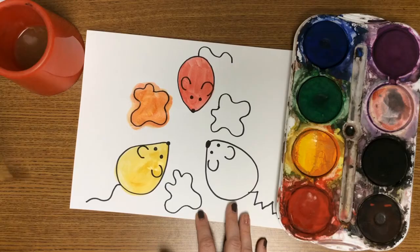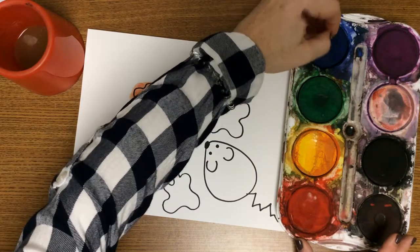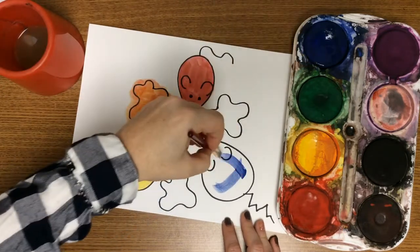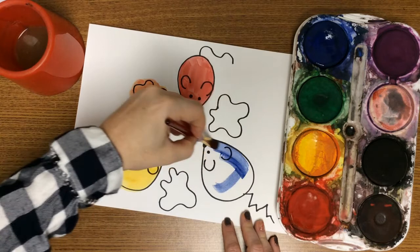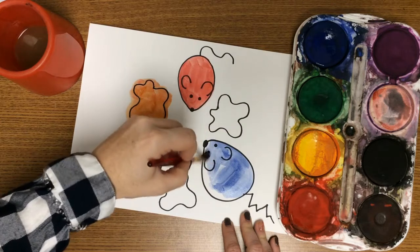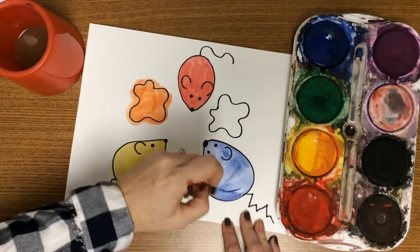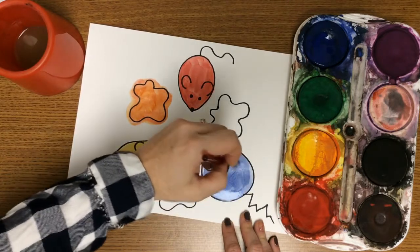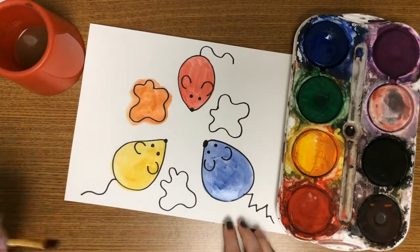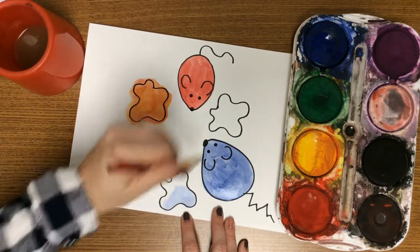I'm going to rinse my brush again and now work on my final primary color, blue. I'm grabbing a little bit of blue and adding some water because it's really dry — it hasn't been woken up in a bit. I don't need a lot of paint; I just go back and grab a little bit of water and a little bit of paint and it works nicely.